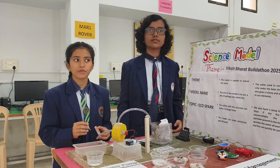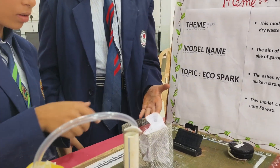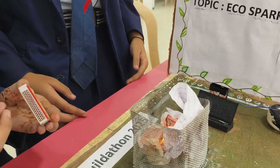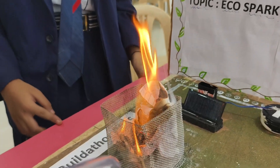It can produce electricity up to 50 watts. Let's check the model. First, there is a basket in which we will burn our garbage. The thermal energy will reach to the solar heating panel, and the panel and the bulb will glow.